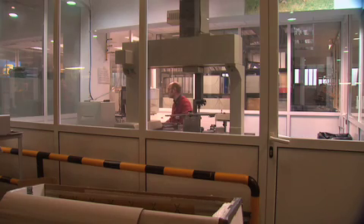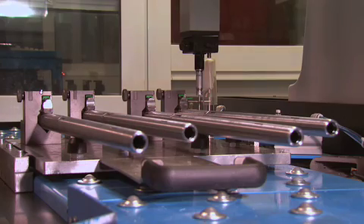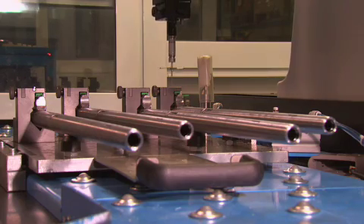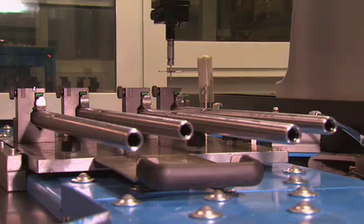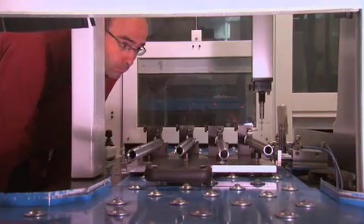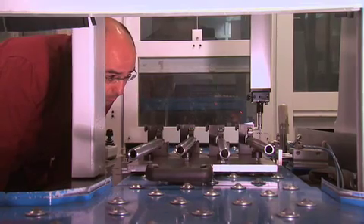All of the barrels are subject to a quality control inspection at every point in the manufacturing process. They're selected and checked for uniformity on the multi-axis measuring table. But this is not the only inspection the Bergara barrels must undergo.